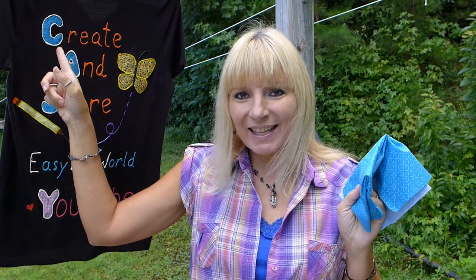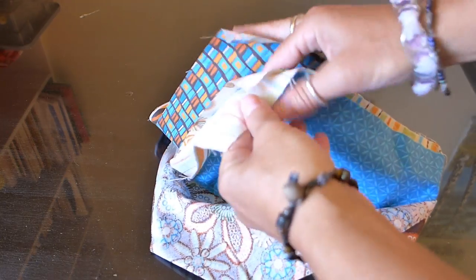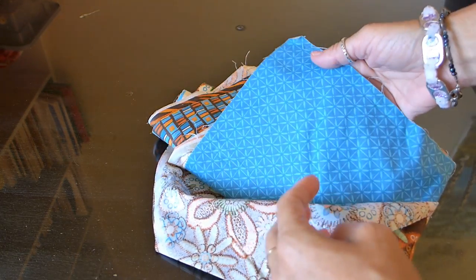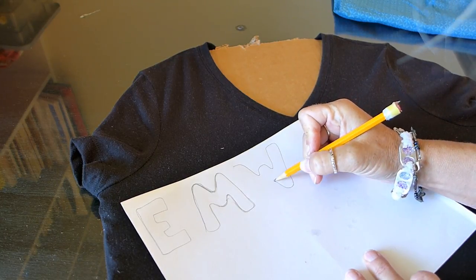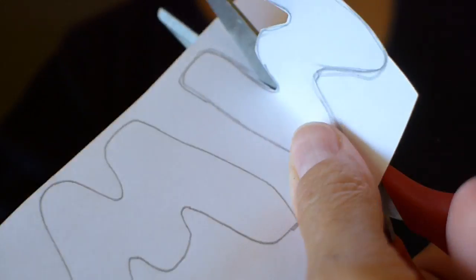I made my letter decals out of material and I even made a butterfly. Use scrap material to make letters or extra decorative features. The material gives it a homemade look to make it unique and colorful. Use a piece of card stock or paper to draw out the letter or design that you want to put on your t-shirt. By making your own decals, you could save a lot of money.